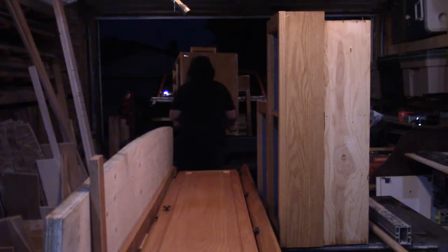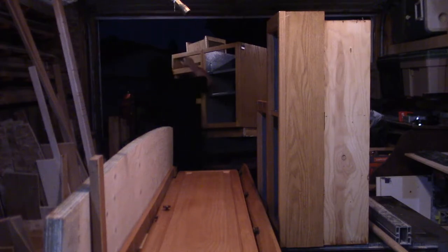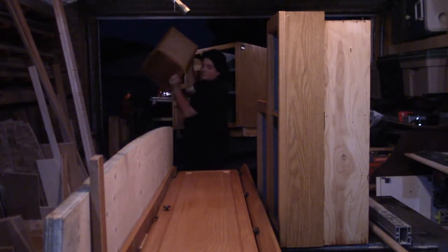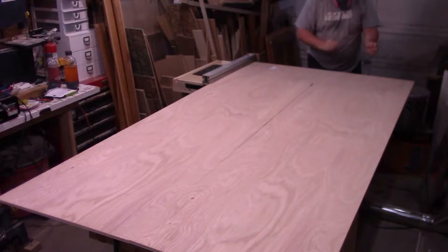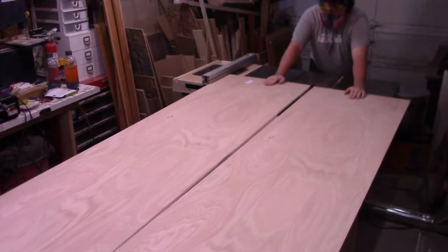This project started fairly similarly to the last one with unloading the truck — probably because it's the same footage as before. Since I didn't record disassembling absolutely everything, I wanted to point out one cabinet in particular. More on that one in a bit. With the truck unloaded and the old cabinets disassembled for potential salvage and reuse, I ripped a sheet of plywood to width at the table saw.